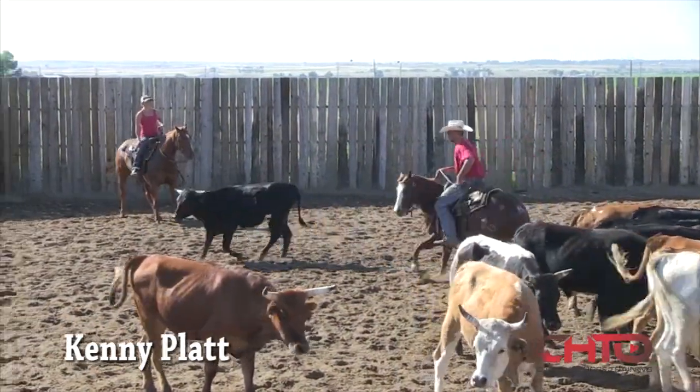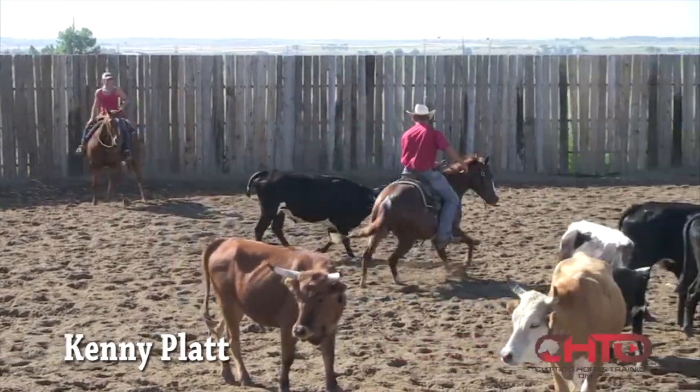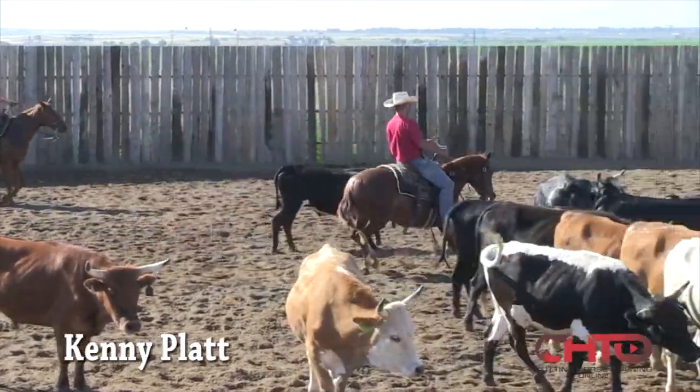Starting off really good right here. I'm going to get her draw back just a little bit more through that left turn right there. Get her out here just a little further than maybe she needs to be so I can get that step of draw on her. Turn back help and ease up just a little bit.